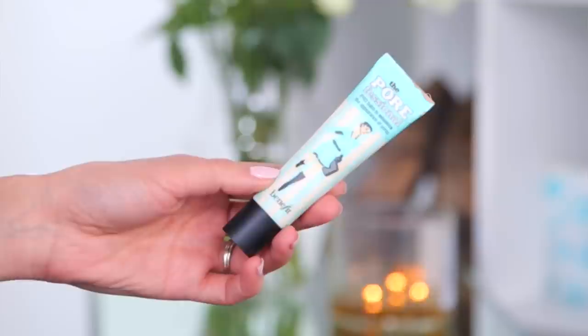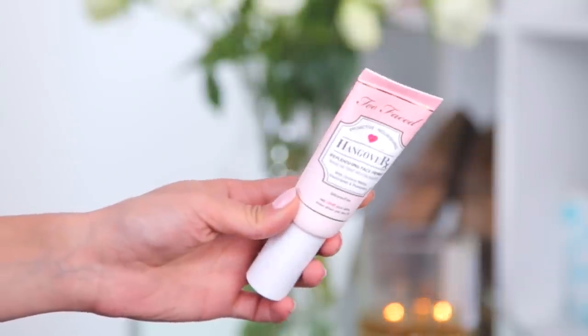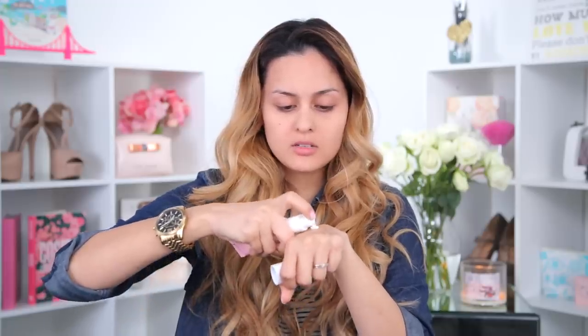I'm going to use the Porefessional primer on my face to close my pores — I'll put that on my nose and cheeks. Now that my pores are all closed, I'm going to take the Too Faced Hangover RX, which is another primer that is silicone-free. It's a lot thinner but it's going to make your foundation look a lot smoother. I'm going to put this on the outer parts of my face.